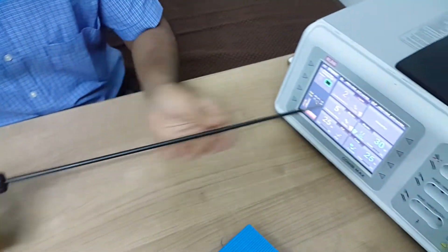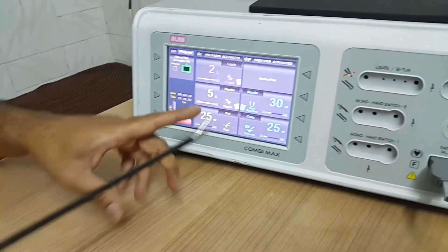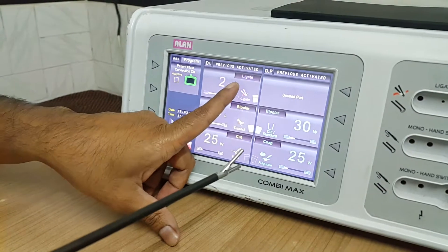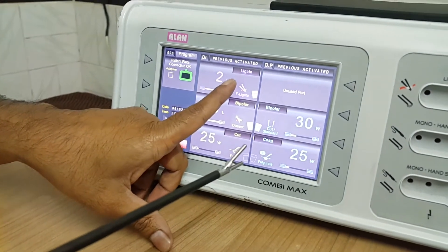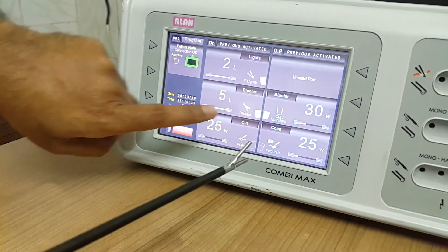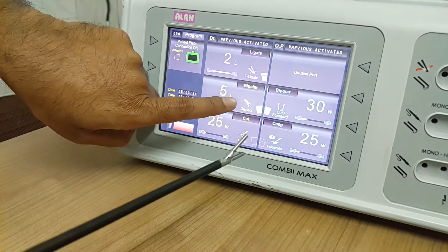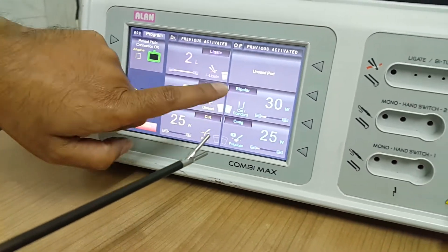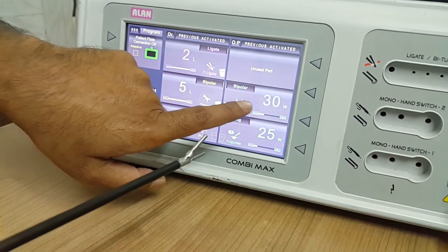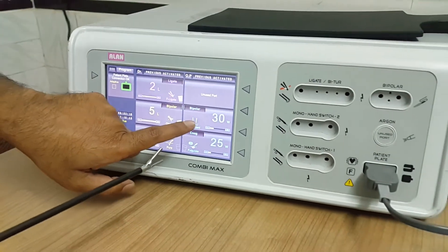To use this instrument at its full efficiency, you will need three modes. One is ligate — to seal the vessel. And immediately after that you can use dissect mode, which is a specially designed mode to cut the vessel after sealing. Then if you don't need those two modes, you can use a simple bipolar mode for coagulation of bleeders.